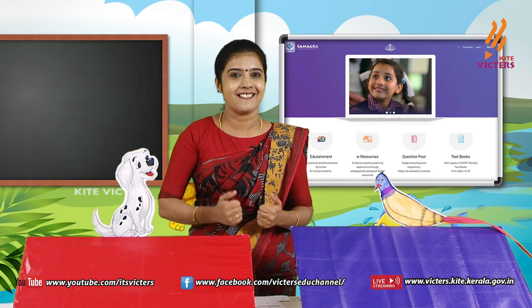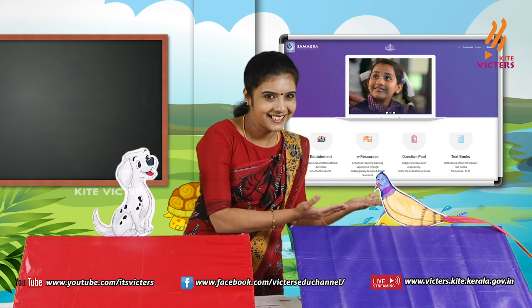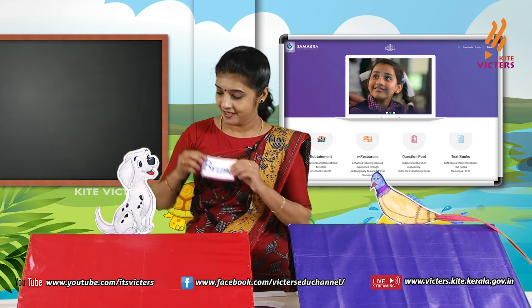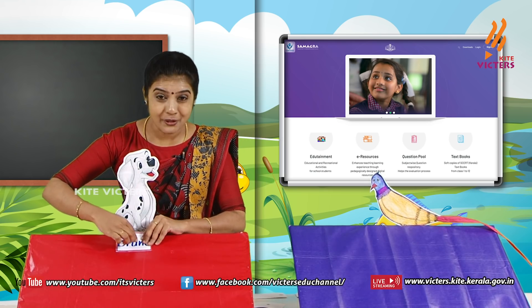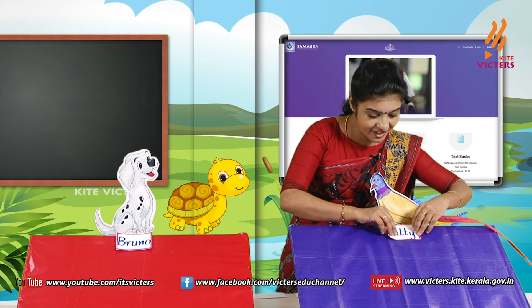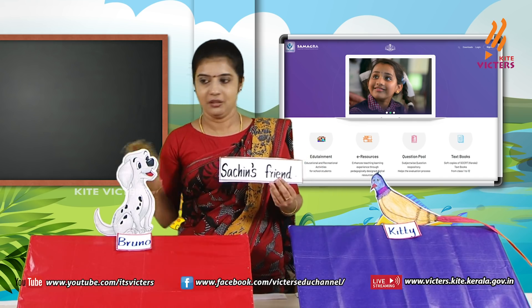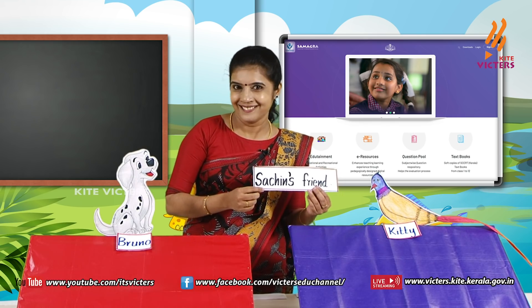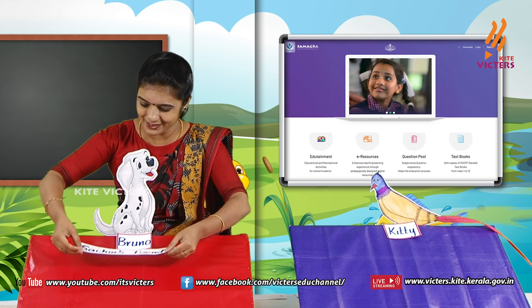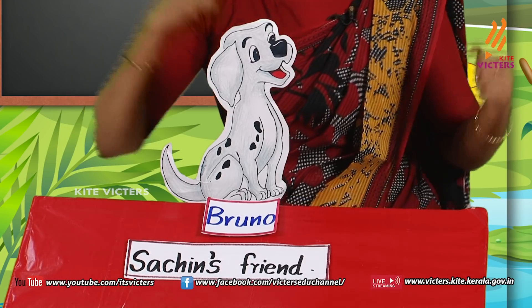I will show you some sentence cards. You have to say whether it is about Bruno or Kitty. First card: 'Sachin's friend' — who is Sachin's friend, Kitty or Bruno? Bruno! Bruno is Sachin's friend. Next: 'Minoo's friend' — who is Minoo's friend? Kitty! Kitty is Minoo's friend. 'Close friends' — they are close friends.